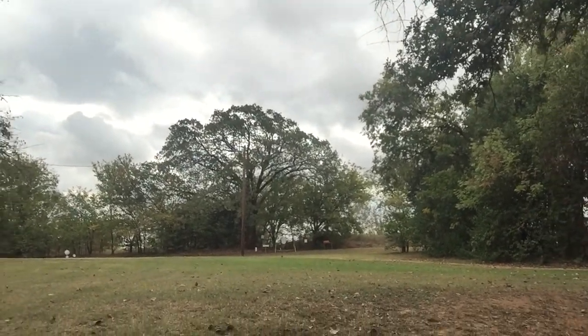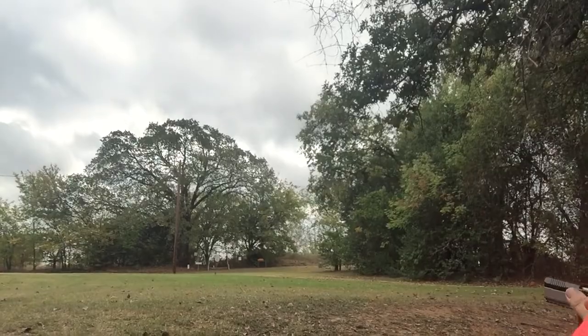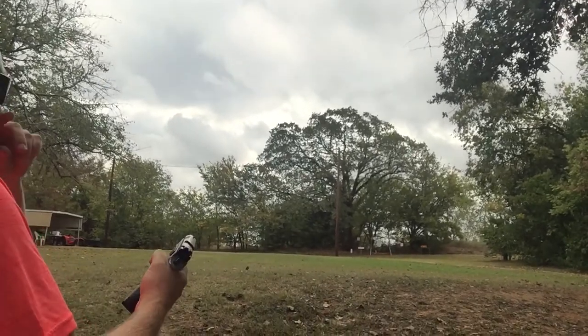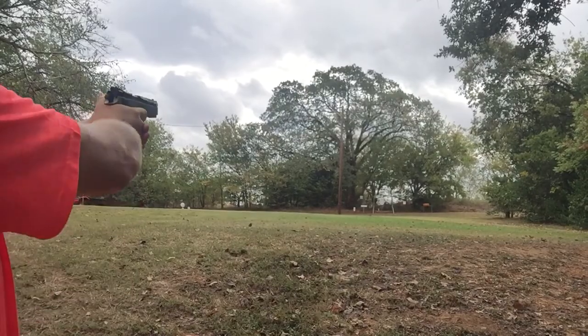He can shoot it. I'll come over on this side so I can see you shoot. All right, here we go. Same thing, 10 rounds. The CZ P09-22 long rifle conversion at 50 yards.